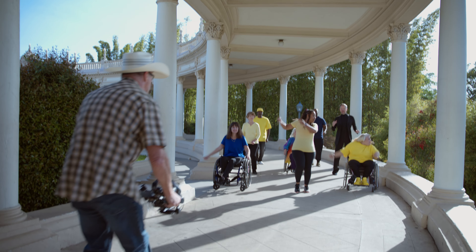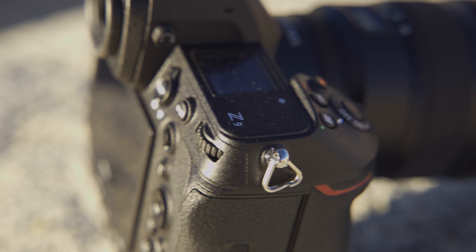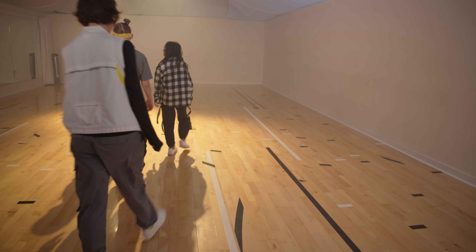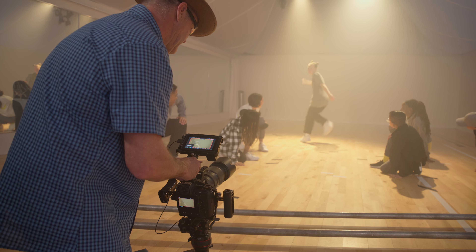We're going to take Nikon's new NRAW RAW file for video through the Z9 and put it through the paces. Push it on the highlights and push it in the dark areas with different scenes that we're doing throughout the week. So we're on day one today — this is our very first setup. We got our vans loaded in and we're bringing in the hip-hop dancers in a little bit to see what this camera can do.